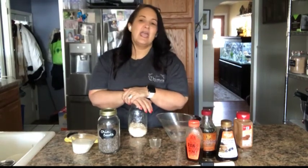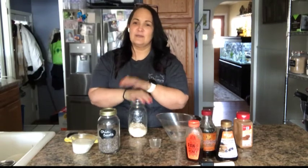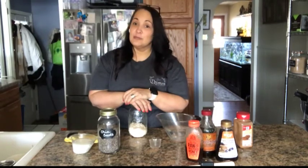Hey guys, how are you? This is Nina Perez at Memoirs of a Fat Girl, and I am here to do a really quick recipe because this is something that I like to have sometimes in the morning.